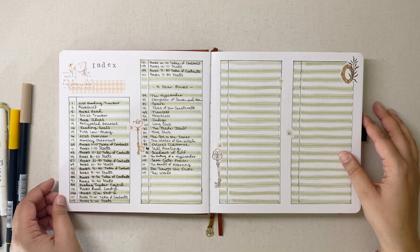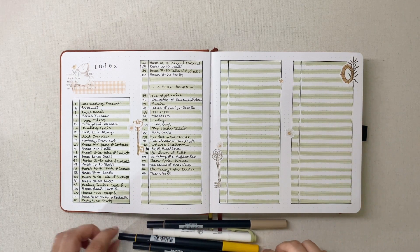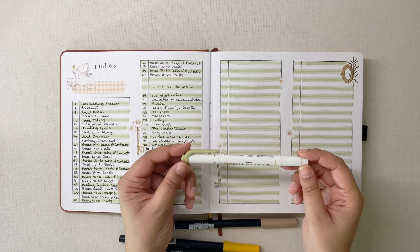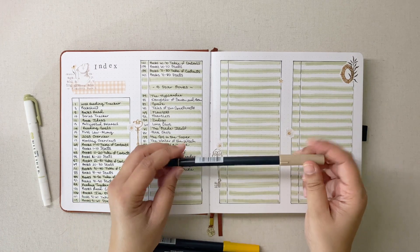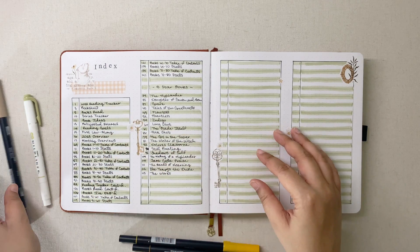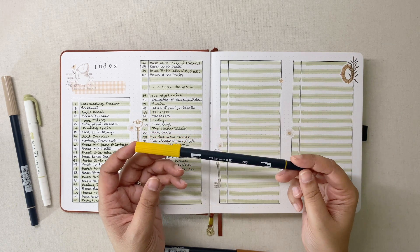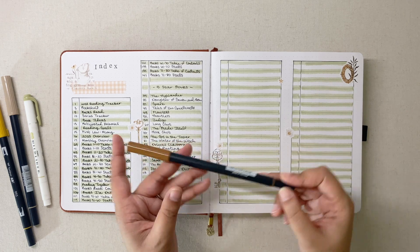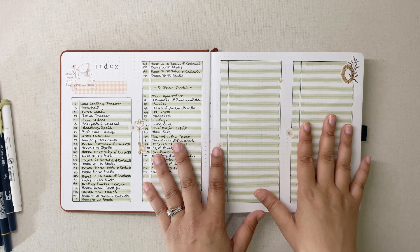I also use these stamps quite frequently throughout the journal — just a set I picked up from Amazon, which I can link below. I'm not very great at drawing; I do draw some in this journal but it's very minimal. The rest I really rely heavily on stickers for my decorations. The main colors I use: an olive Mildliner, Tombow 992, Tombow 993 for coloring in star ratings, and Tombow 977.